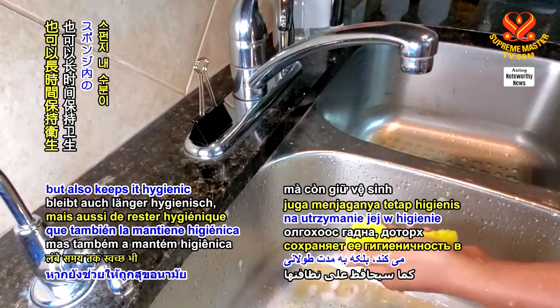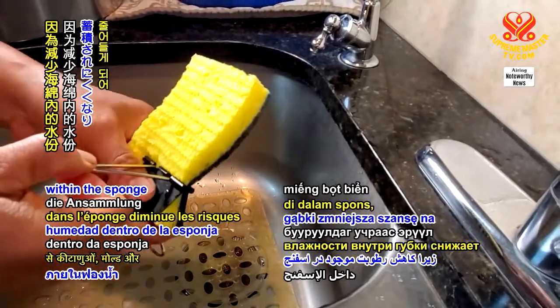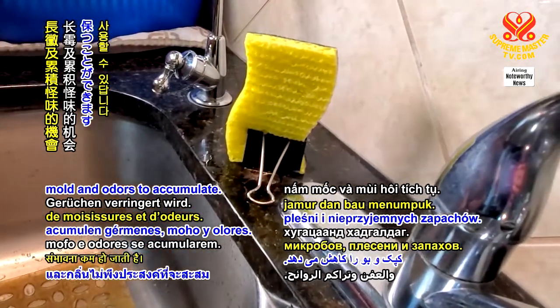but also keeps it hygienic for a prolonged period of time, as reducing the moisture within the sponge decreases the chance for germs, mould, and odours to accumulate.